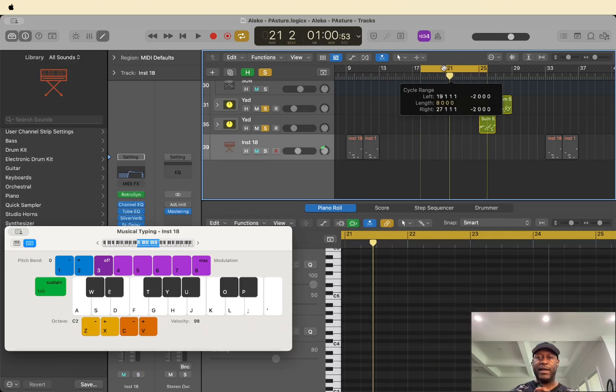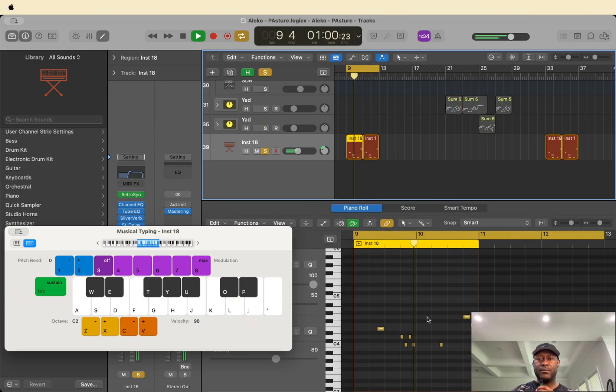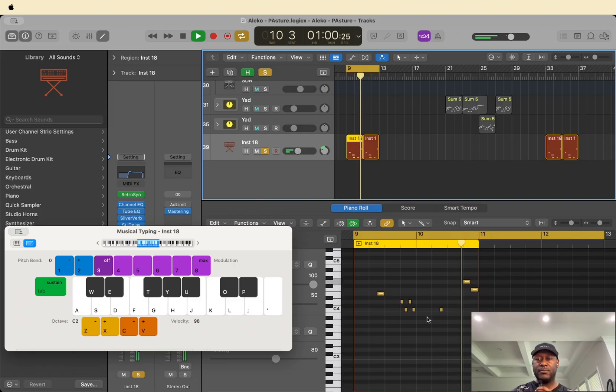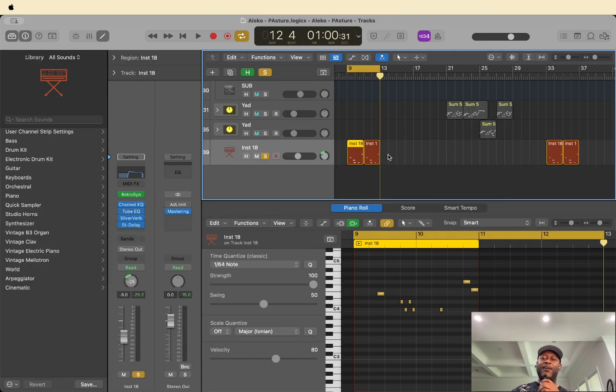And lastly, we have this little incidental sound that plays something like this. That's pretty much it — so let's go ahead and listen to the entire beat now with all the elements together. I hope that y'all enjoyed this little breakdown. Don't forget to subscribe and tune in next time. It's your boy A and I'm out.